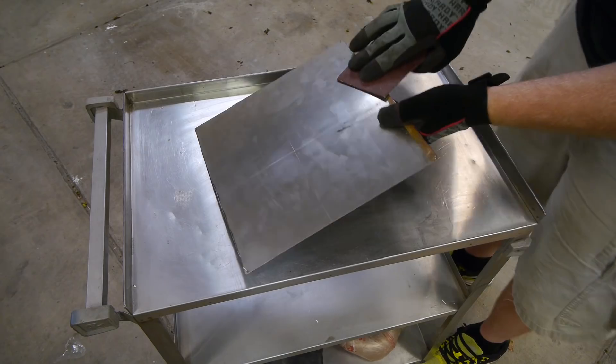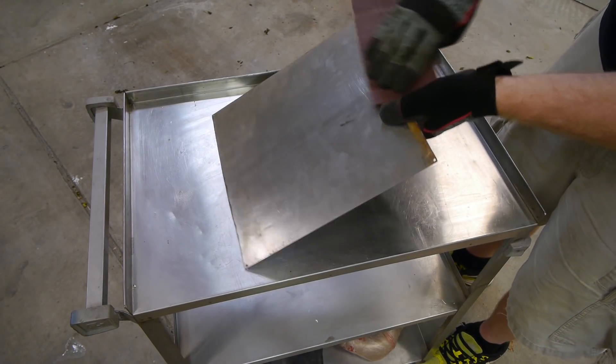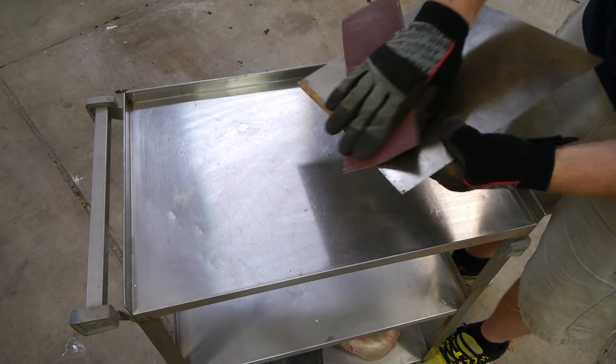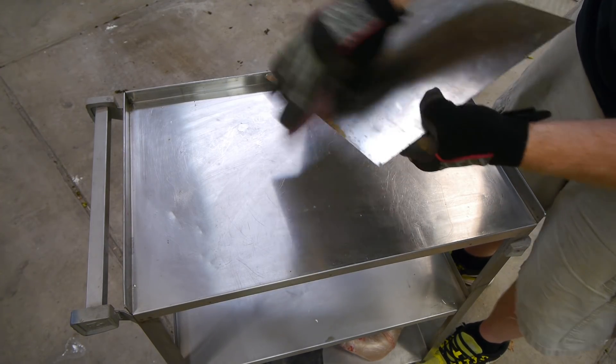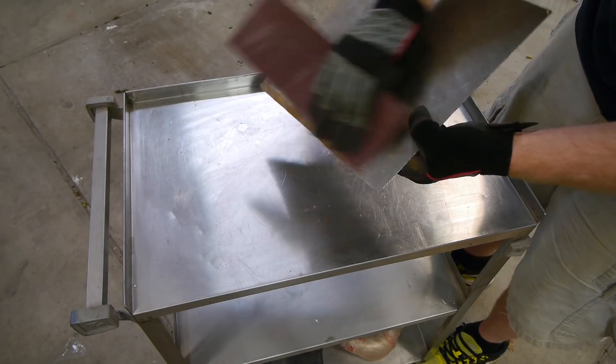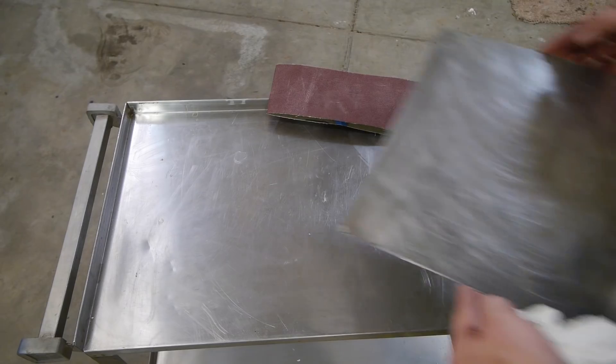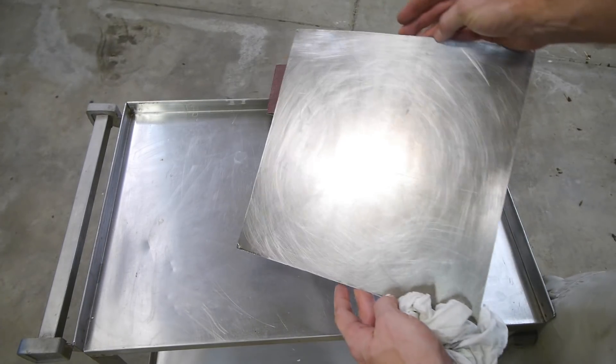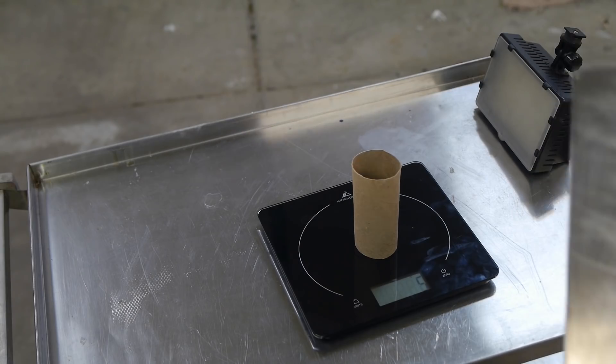In order to remove the rust and prep for paint, I'm sanding the whole thing down with some 80 grit sandpaper. A lot of people think that primer and paint stick because of chemical adhesion, but they don't — paint sticks because of mechanical adhesion. You literally need tiny little scratches for the paint to latch onto to stick to the surface. This thing is prepped and ready. I cleaned it with some paint thinner to remove any oils or residue, so here's the dry weight.